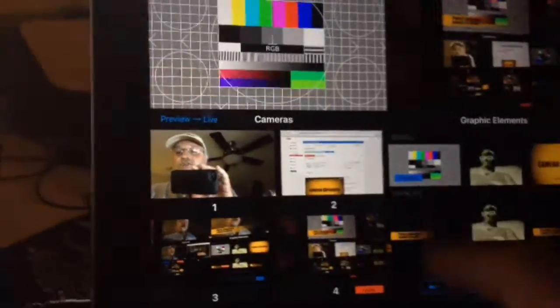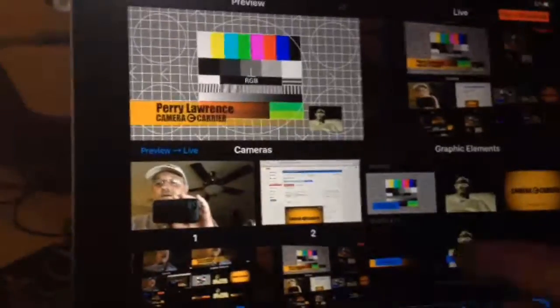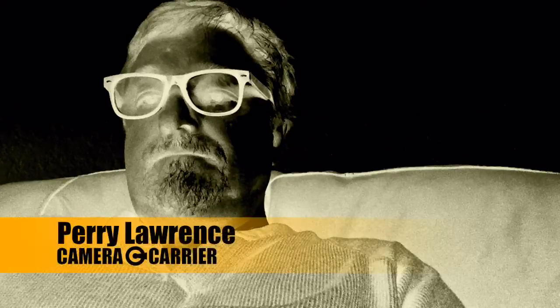In the graphics tab, the top row is full-screen graphics and the bottom row is overlays. You toggle them in preview to see them come up before going live. The best workflow is: go live, send your picture, cue up the full-screen graphic in preview, click the overlay, push it live, then fade it back out. Boom — it's crazy.